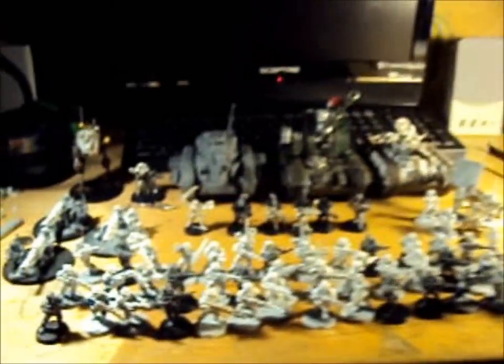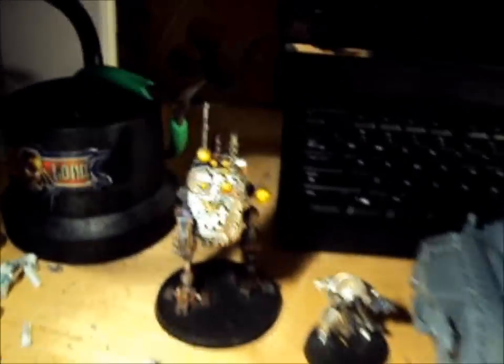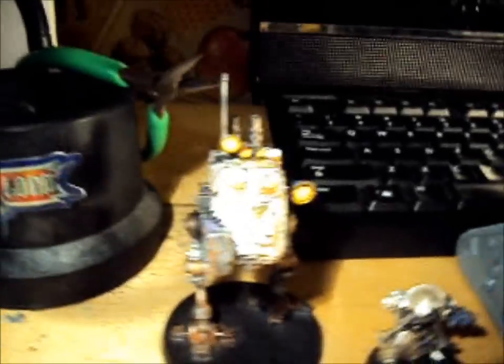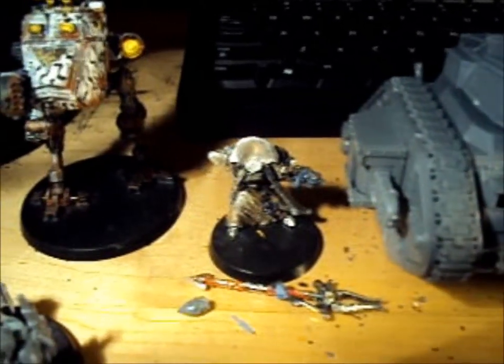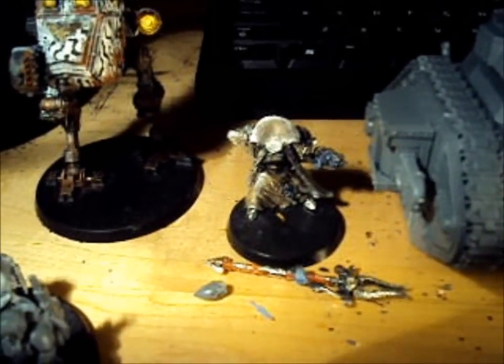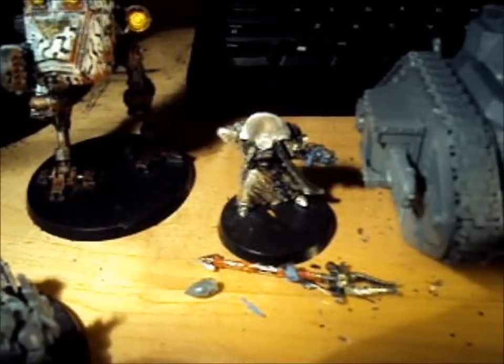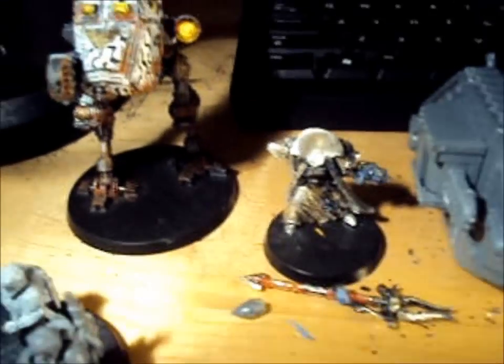We will quickly go through all of the components of the army. First we have a Sentinel with a lascannon and a searchlight. And we have a Primaris Psyker, which is an Ahriman of the Thousand Sons converted to be a Psyker for the Imperial Guard, with an Eldar head.